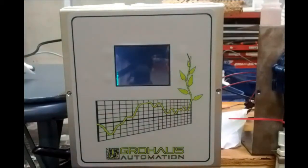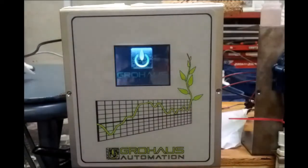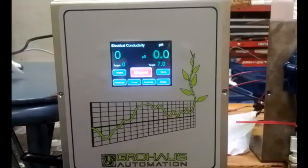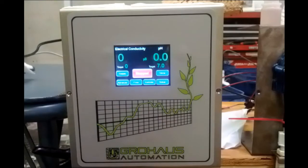When it starts up it'll have a quick splash screen with our logo. This is the home screen — if someone took a unit out of the box, this is basically what they'd see, fresh and ready to go. You can start and stop dosing by hitting the stop button, and the other blue buttons are used to set it up.